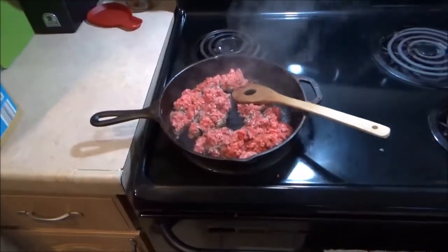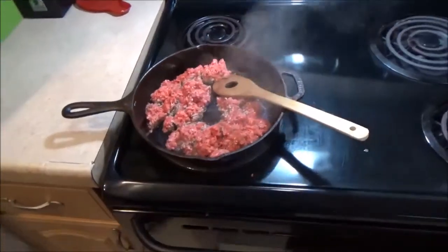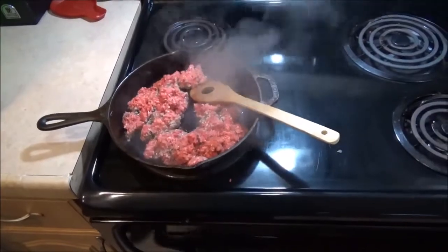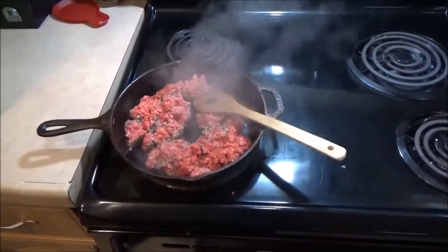Hey, good afternoon, more Medic One. Today we're going to be the Chef Medic One. We're going to make what I like to call Kitchen Raid Stew or Soup.